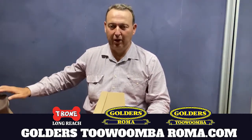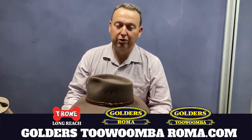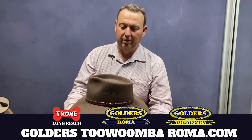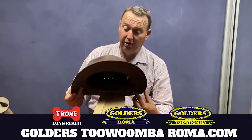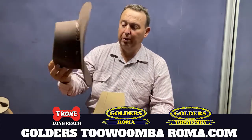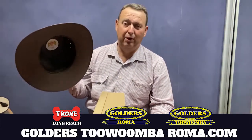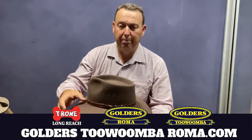G'day, I'm Tyson Golder from Golders Roma Toowoomba and T-Bone Longreach, and I'm here to talk to you about our number one style of Akubra. We have a few of them and they're really top performers, and this is the Akubra Queenslander. You couldn't get a better name than a Queenslander.